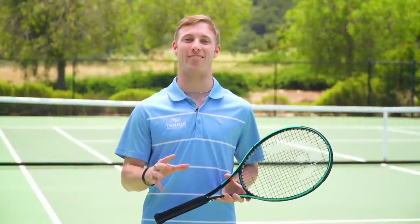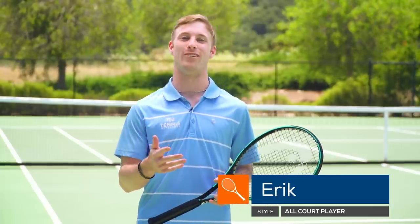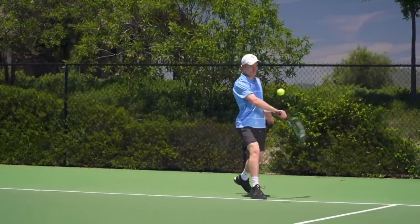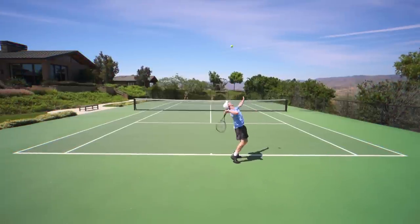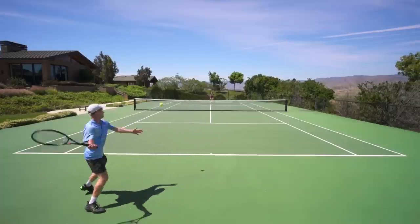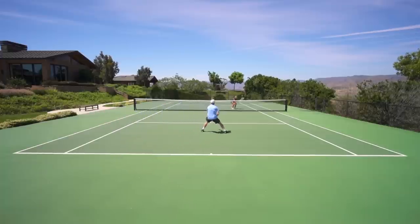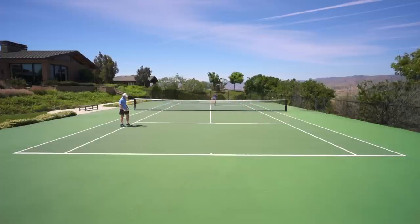I was also on this play test of the Head Gravity Mid Plus and I really enjoyed this frame. The 16 by 20 string pattern — I used to play with the old Babolat Pure Control which had a 16 by 20 string pattern, and I also played with the Head Extremes back in the day when they had a rounder head shape — and this racket definitely brought me back. It felt like the best of both worlds. On groundstrokes I found it super predictable with good control and nice spin, especially because of that rounder head shape. On slices I could knife the ball really low, and transitioning to net I found excellent control, excellent touch and feel, and hit great drop volleys.